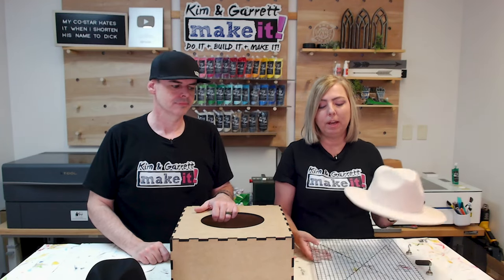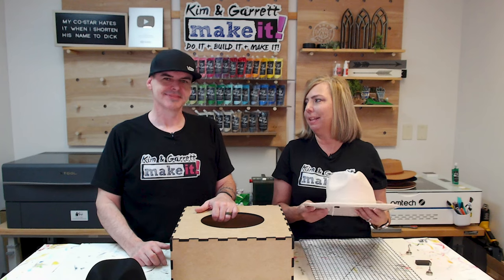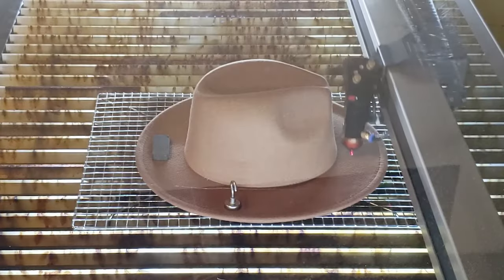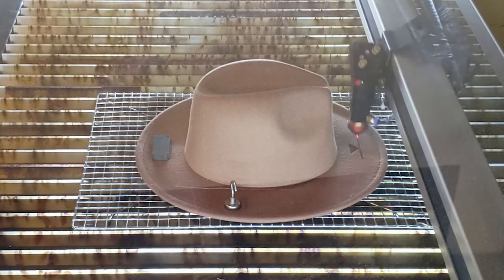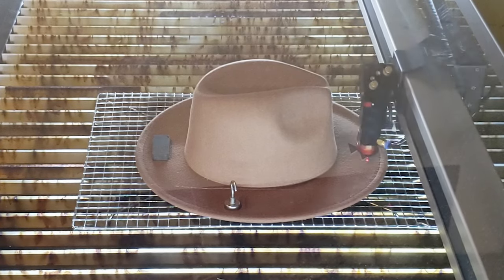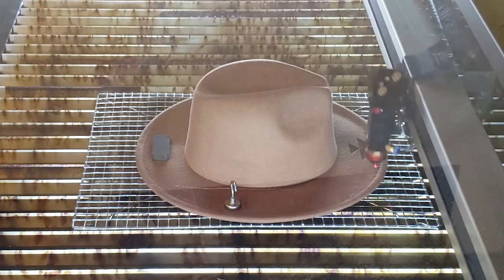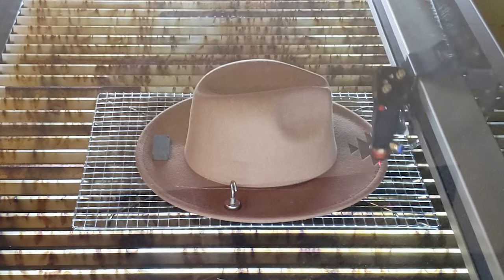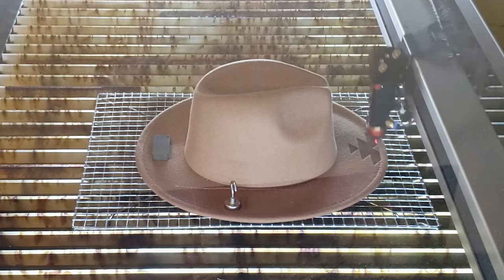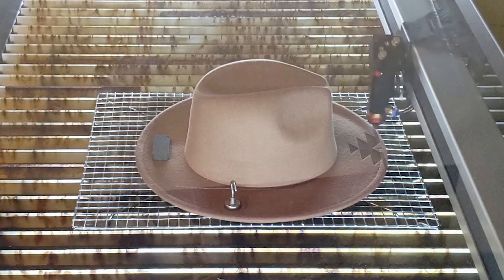Garrett found a little grilling grate we had used for sublimation. I can lay it in the laser bed and place my hat right down on the grate. The best part is that magnets will hold it to the grate — it's not going to slide anywhere or get nudged in the middle of the engraving process. I also didn't want the air assist to hit it or anything to nudge it, so this keeps it right in place.